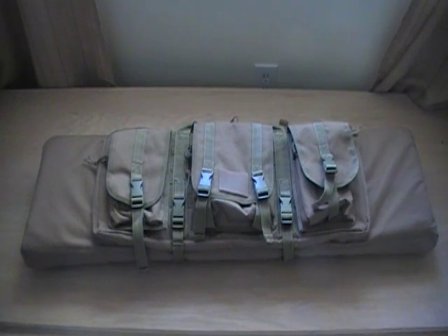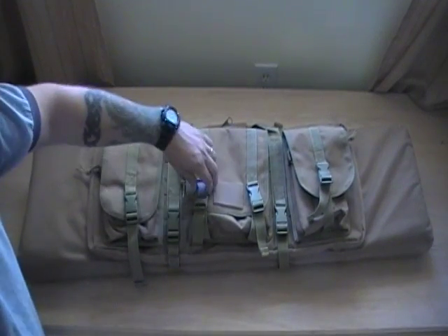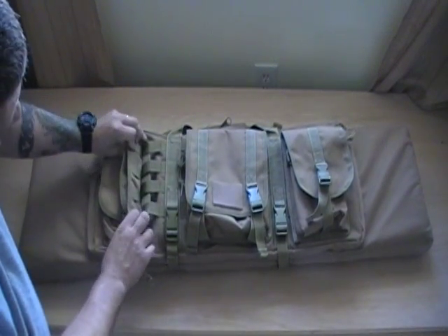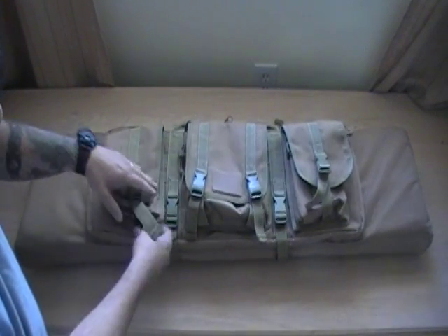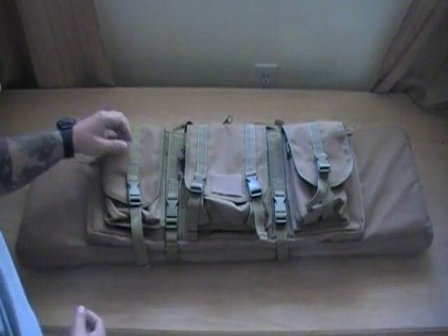We'll get right into it here. In the front, we have three pouches. This is the main pouch — this is the larger of the three. Each pouch is held on by PAL straps for MOLLE capability, so you can actually remove each pouch if you prefer to put other MOLLE gear on there.